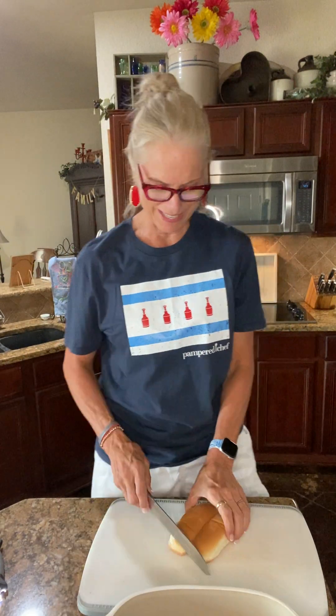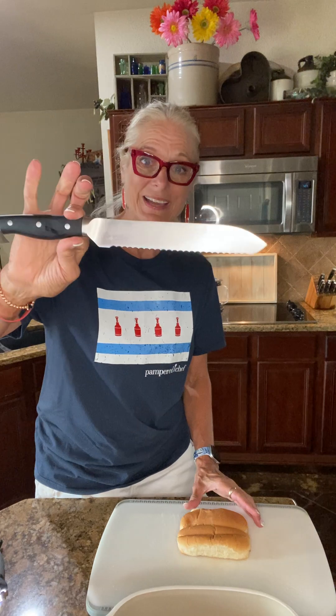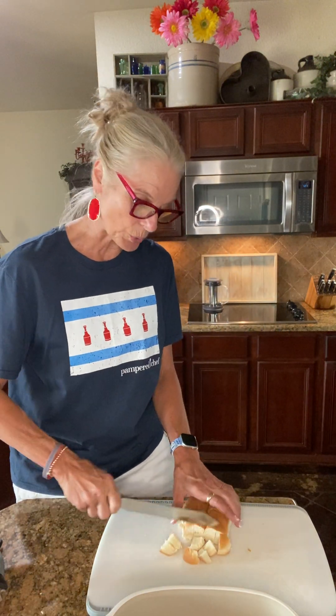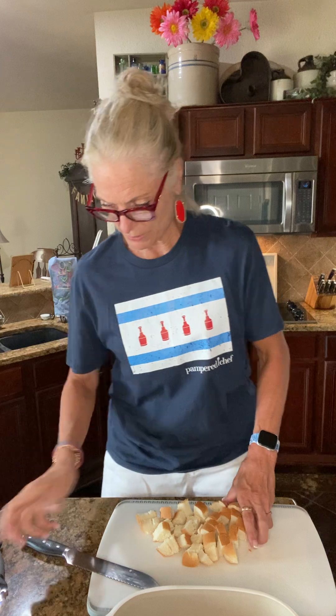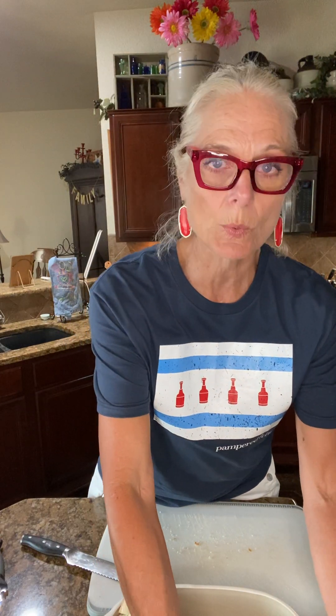Now with the hot dog buns, I'm just gonna go down the middle using our bread knife from our German Forge cutlery — beautiful knives. They feel so good in your hands and they're not squishing the bread. You just start with a gentle sawing motion like this and then we're gonna cube these and put them in here. I thought two buns would be about two cups — yep, a little bit more. So I'll cut up two more buns because we like the croutons.